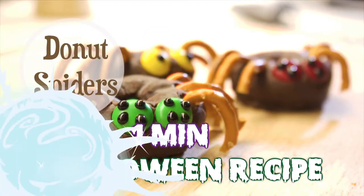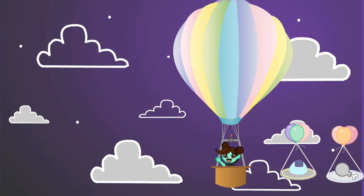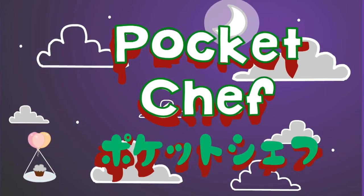Minasan konnichiwa! Here's another creepy Halloween treat recipe. Let's get started! Pocket Chef!